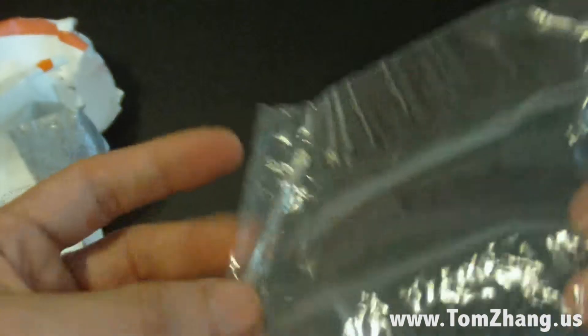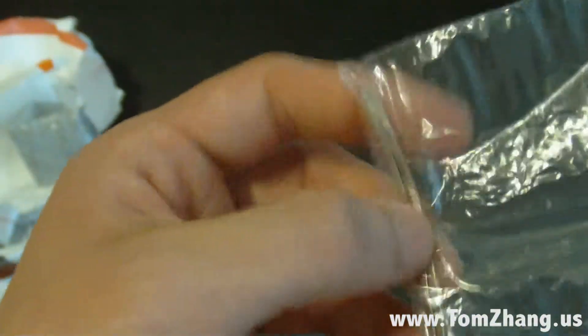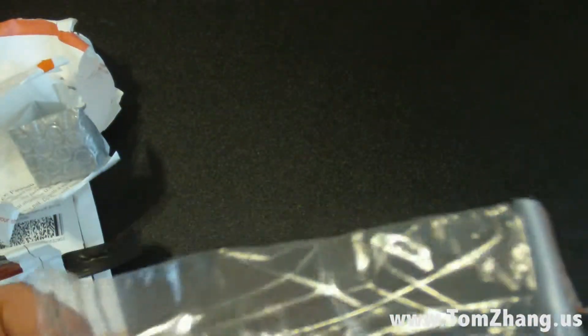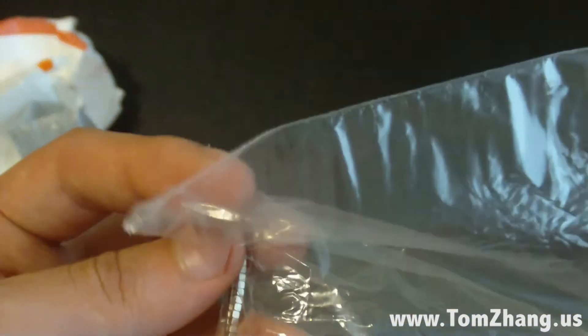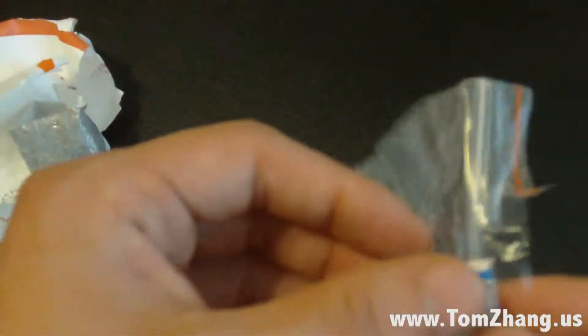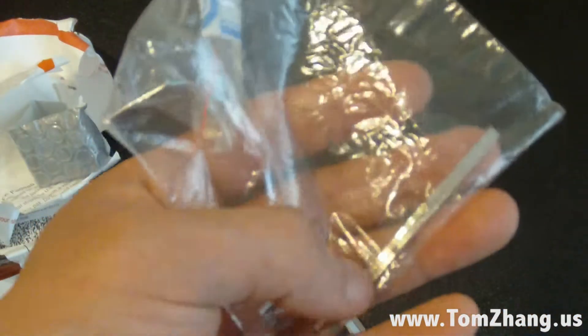So a hundred of these for I think five bucks or whatever with free shipping. These will be very instrumental in my DIY video to make smart covers, because the smart cover itself has like 20 magnets in there. If you guys haven't checked out my smart cover video, go ahead and check that out on my YouTube channel. Subscribe, add me on Facebook, and I hope to see you guys next time. Thanks!